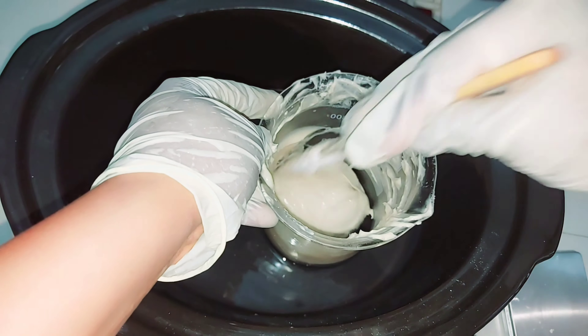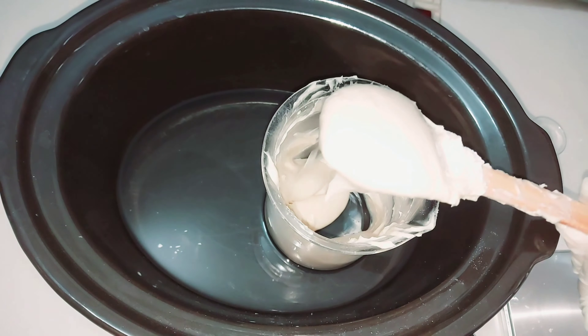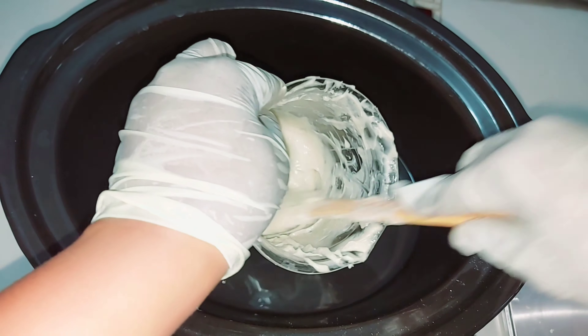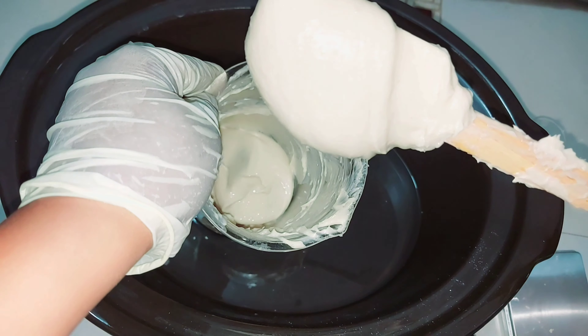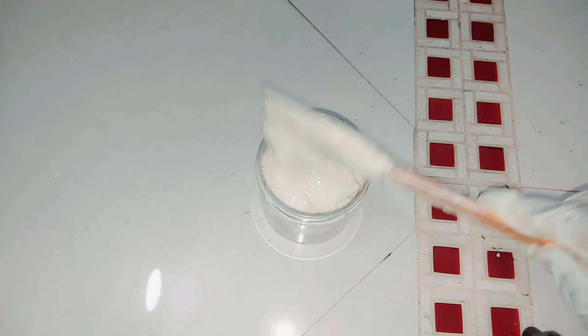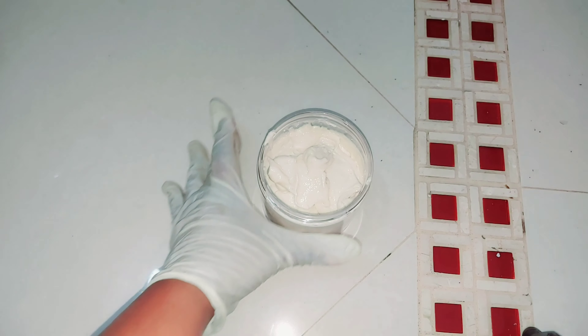I added my synthetic granules here — you can add any granule of your choice. You can go with chia seeds, apricot seed, jojoba seed, loofah seed, or any kind of granules that are at your disposal. Some people use sugar. Salt is not an option, especially for dry skin types. Let me know in the comments what you feel about this scrub — have you tried something similar, or are you looking to try it but don't know how to go about it?